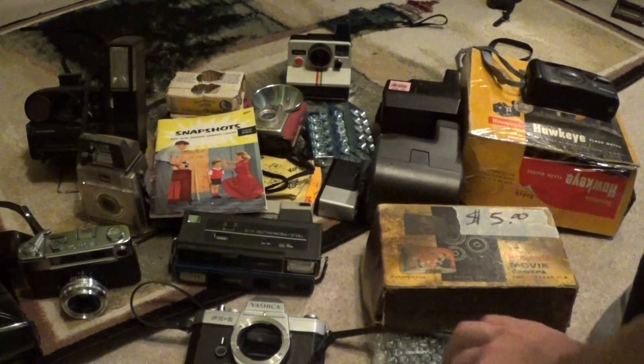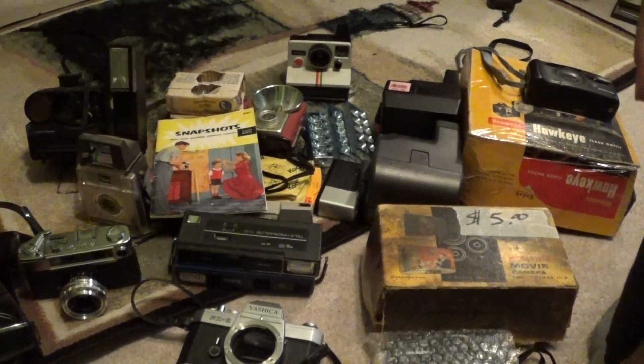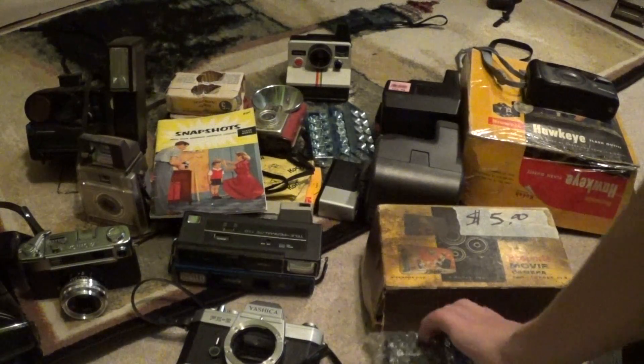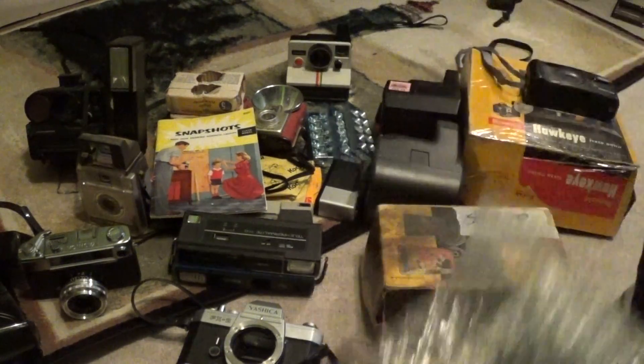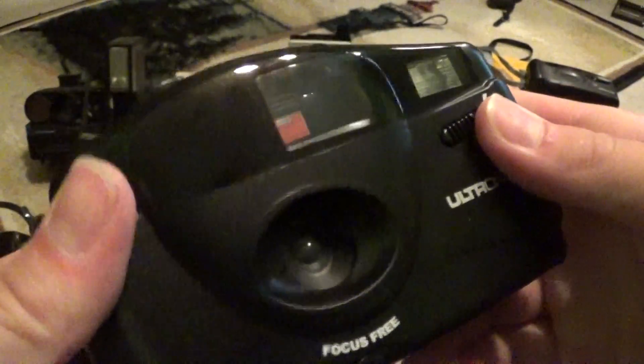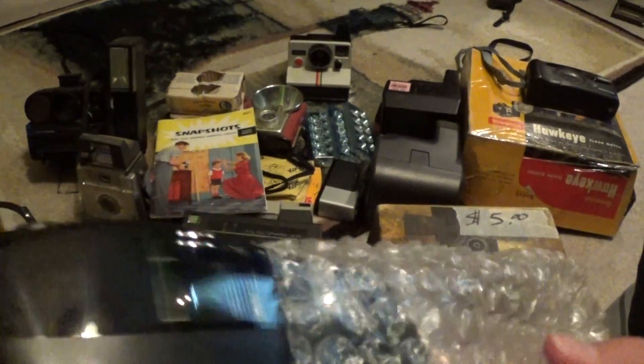There was a huge community garage sale that went around by my house, and at one of them I found this in a box marked 'Free Stuff.' This is an Ultronic Focus Free point-and-shoot camera. Normally I would pass on something like this, but hey, it was free, so I decided to just pick it up.